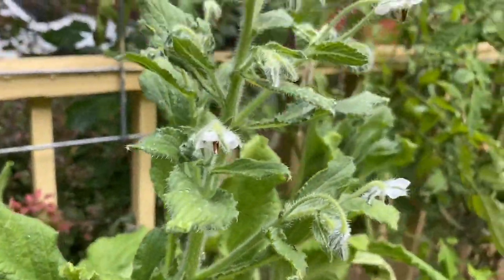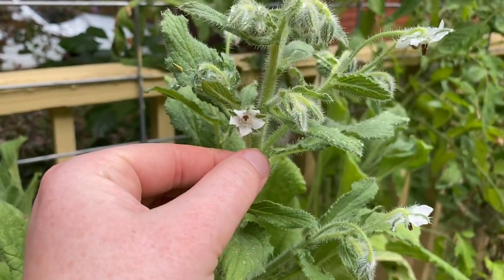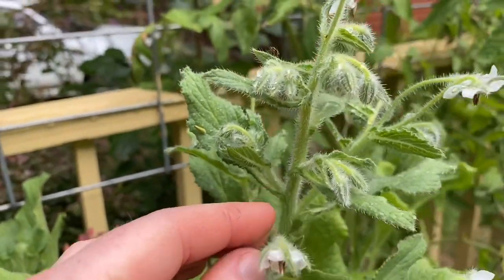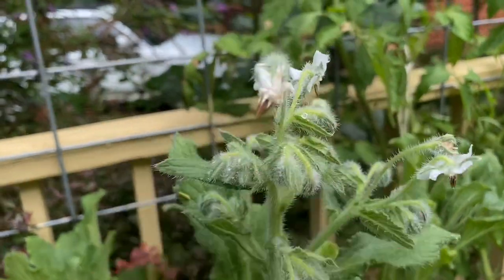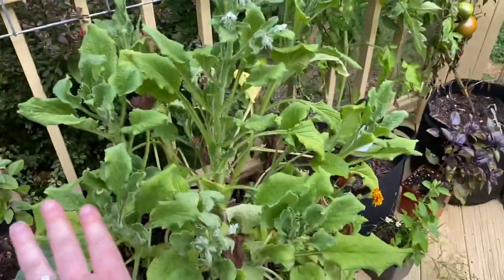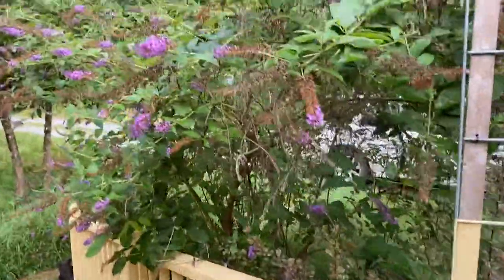A quick note before we go to the high tunnel: this is white borage. Borage — if you've seen my earlier video about good pollinator plants — is usually a blue flower, and it replaces its nectar every 15 to 20 seconds. These flowers are also very sweet; you can put them in drinks or make candy out of them. You can see there are a lot of flowers about to open. They're great companion planted with tomatoes. So I've got all my basils and borage in here, and of course marigolds, cosmos, and calendula — all good companion plants. And this is the big butterfly bush that was distracting me a moment ago.